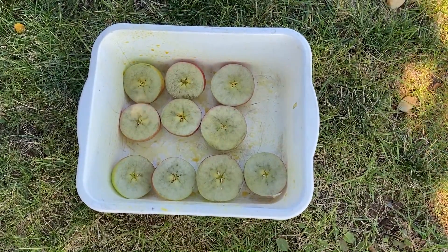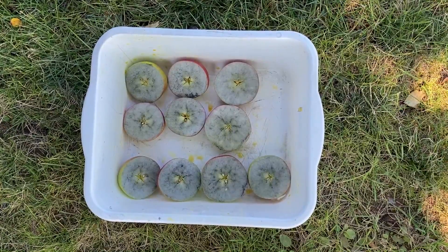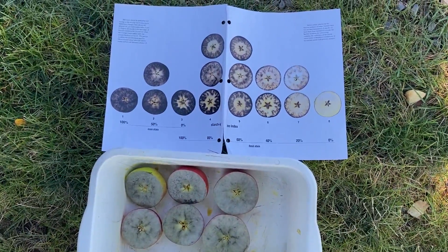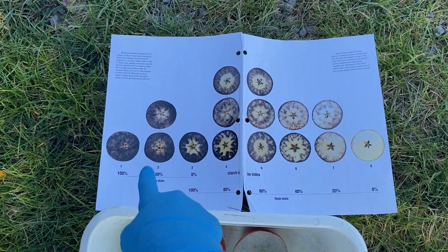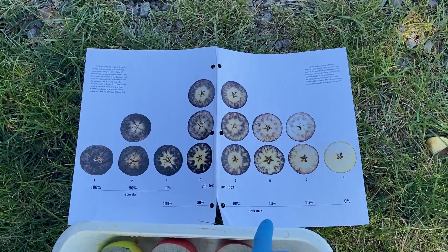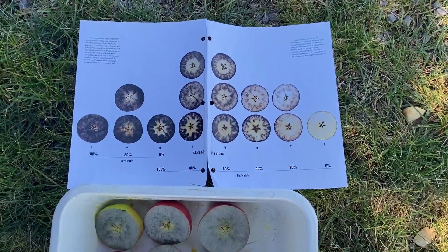The sample has sat for a minute, and that gives it time for the iodine to stain the starch black or blackish-blue. Now we're starting to see the pattern and we can begin rating. You're going to take your starch iodine chart and look at the pattern of staining. The first three ratings are mainly the core stain, where you see that the sugars are starting to convert in the core area. From three to eight, we also start to see a flush stain change — clear represents sugars and black represents starch.